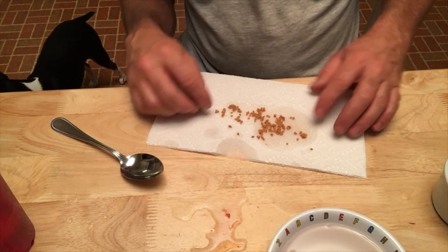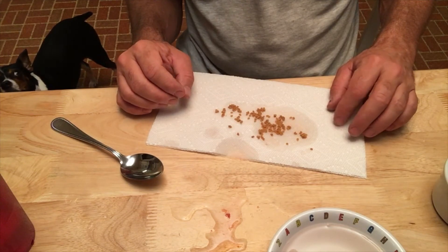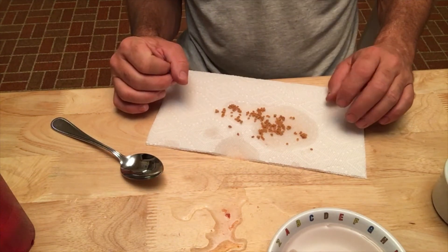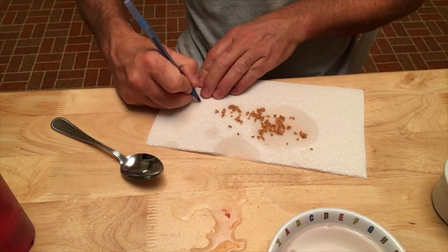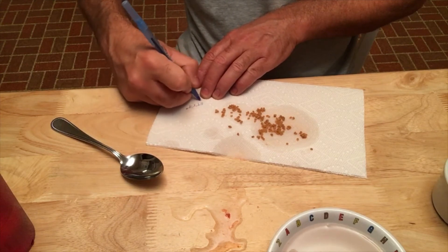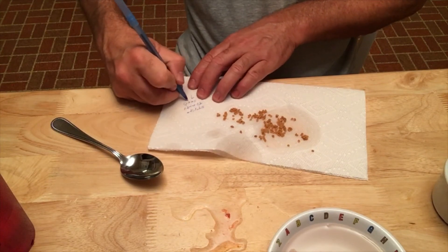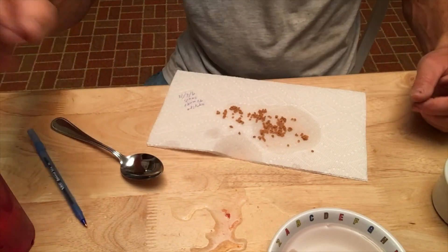I'll probably do another shot of the video tomorrow, just showing loosening these up and maybe packaging them. Actually, I'll probably let these sit for a couple of weeks so that they fully 100% dry and then I'll package them. I'm going to label these — so these are striped tomato seeds, and today's date is 9-6-16. I'll see you tomorrow.